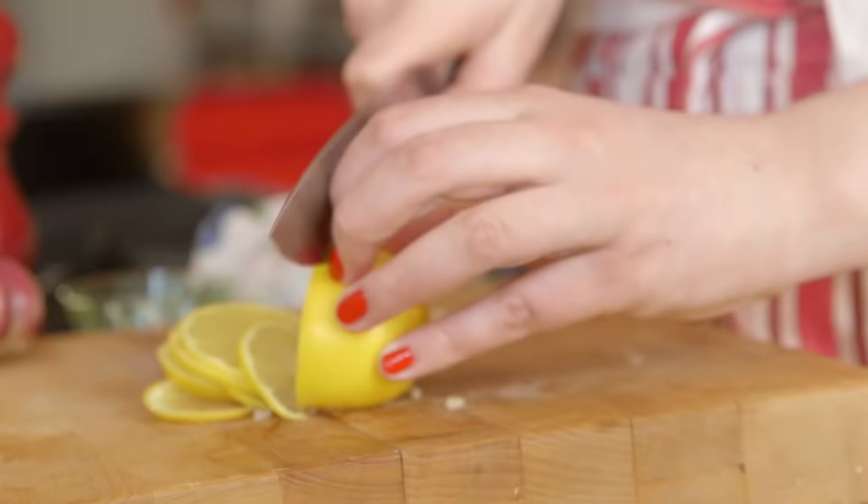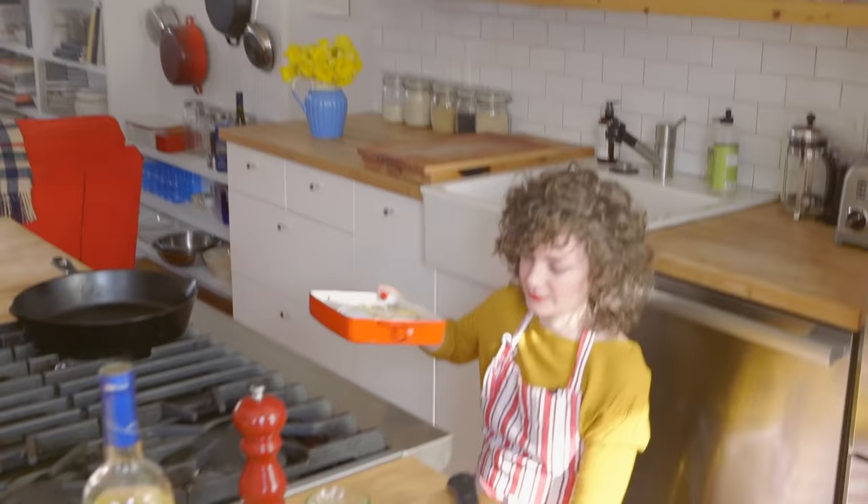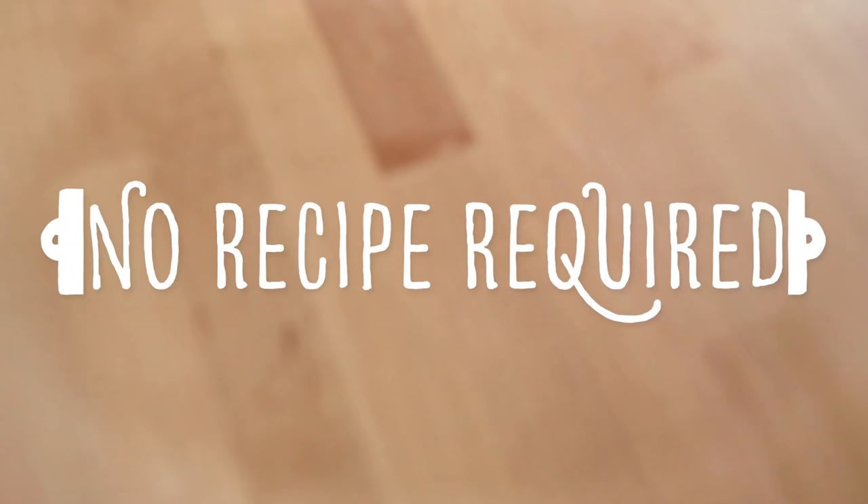I'm Anna Stockwell. I create recipes for a living, but when I'm at home, I don't actually cook from them. Cooking is all about mastering basic techniques so you can make your own versions of any dish. No recipe required.